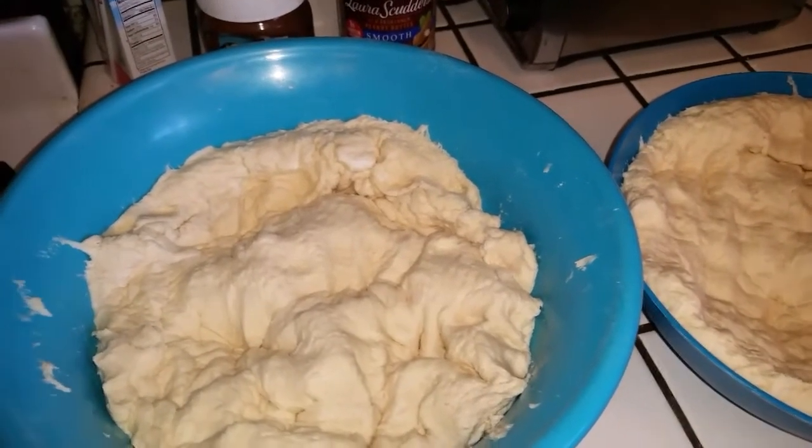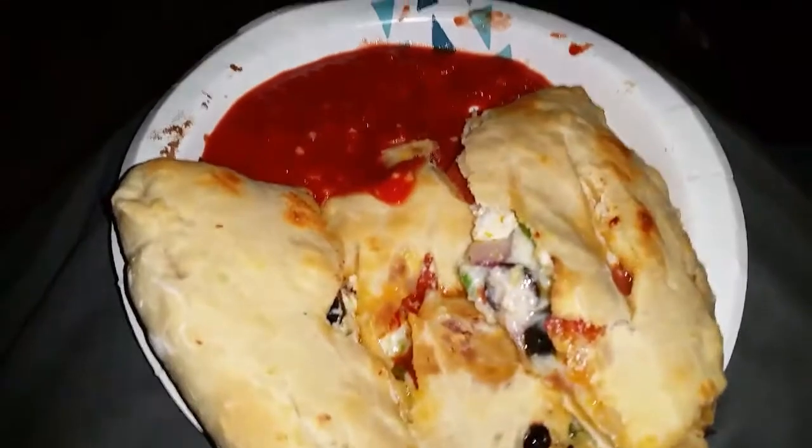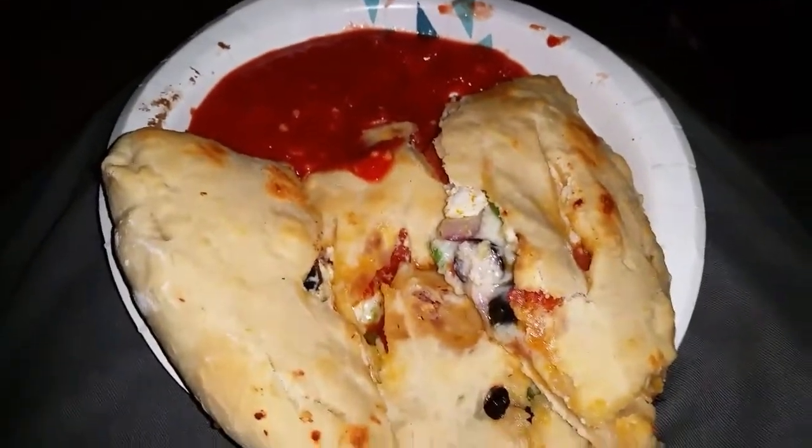I'll talk to y'all later — look at that, calzones for dinner!